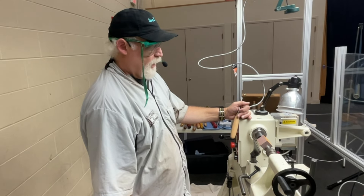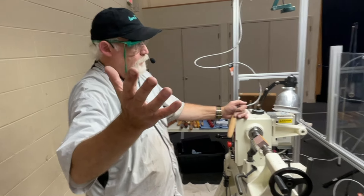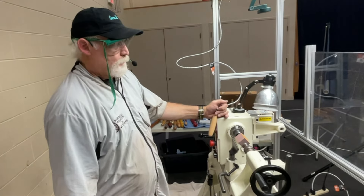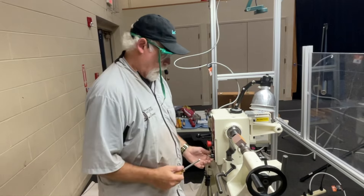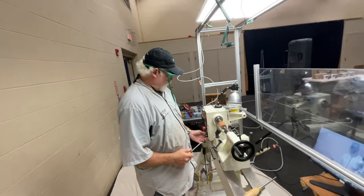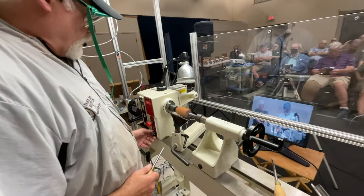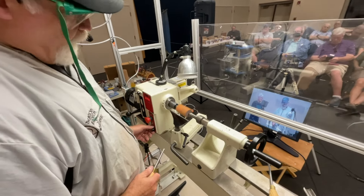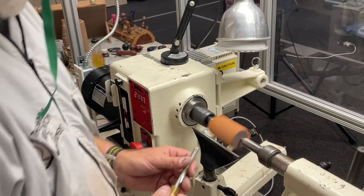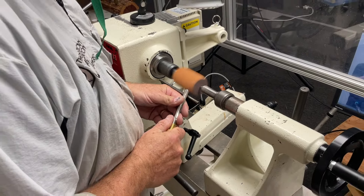I'm not going to put the face shield on because you won't hear me. But in my shop I have that on all the time, along with dust collection, dust removal, and fans going constantly. I try to turn as fast as I'm comfortable — with a piece this small, using a sharp tool and having worked with this wood quite a bit, I'm comfortable at around 2100 RPM. My tool rest is nice and close, and I'm just going to round this off.